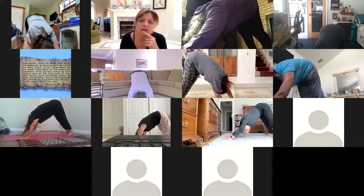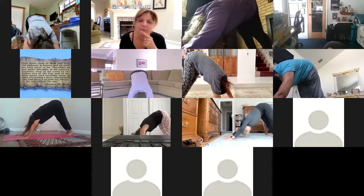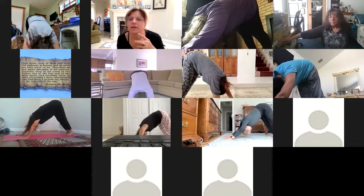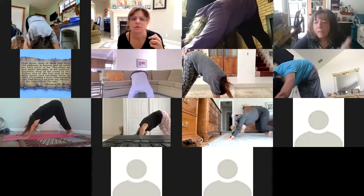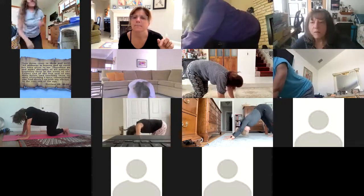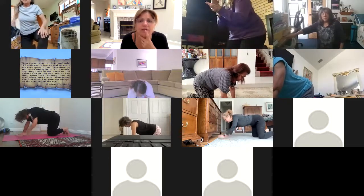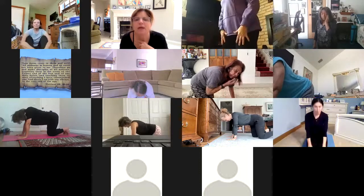Gail, good job — trying to shift the weight more toward your hips and your feet. You feel the difference? Cynthia, good job. Sandy, good job. Breathe in, and slowly and gently come back onto your knees. Breathe in. We'll do it one more time. Stay here for a moment, just stay and have a couple breaths. Let the breath come to a fairly normal rate, and we'll do it again.